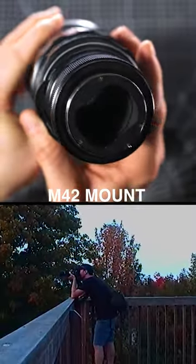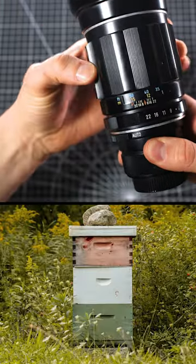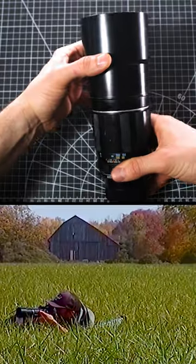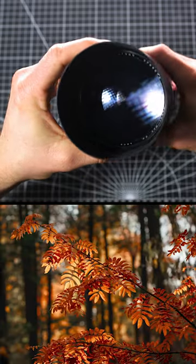It uses an M42 mount and has an aperture range between f4 and f22. This lens has a close focus of 5.5 meters or 18 feet, so it's best to be used in wide open spaces. The front filter is 77mm with a built-in lens hood that comes in handy to help with flare control.